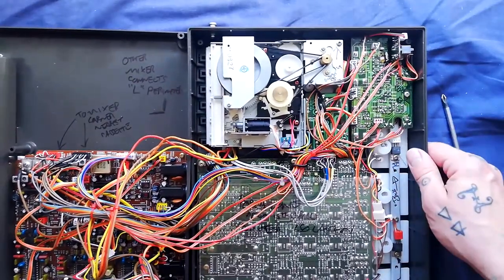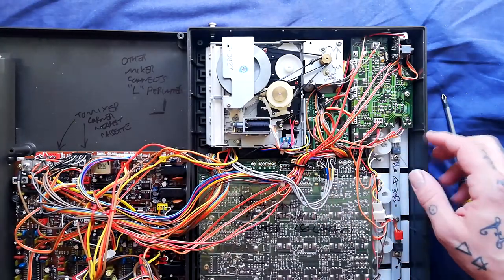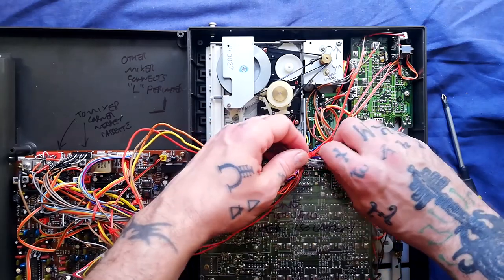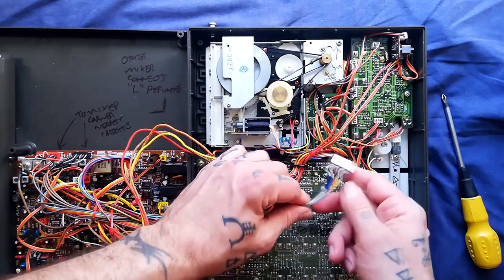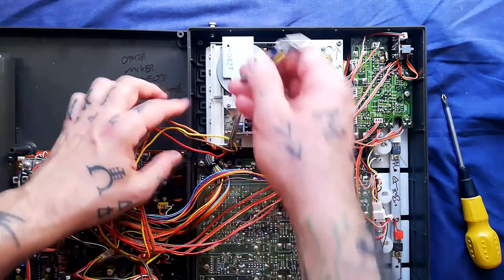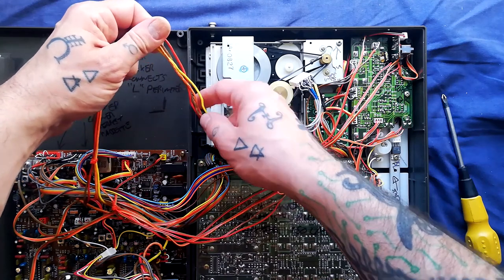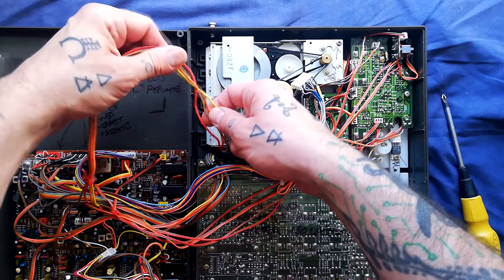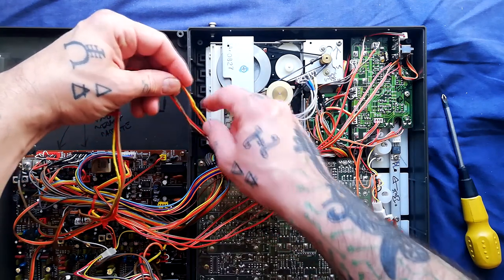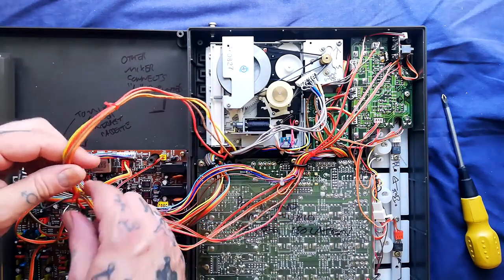I'm going to turn this around so we can more easily see. A set of grey cables here is terminating in a header on this mixer board. Then these brown, red, orange, and yellow cables correspond to channels — red 2, orange 3, and yellow 4 — of what I believe is the record head.